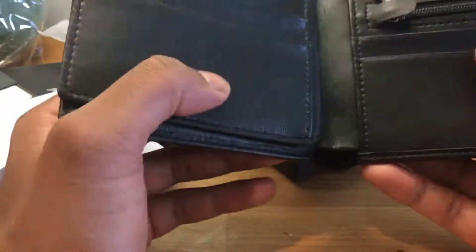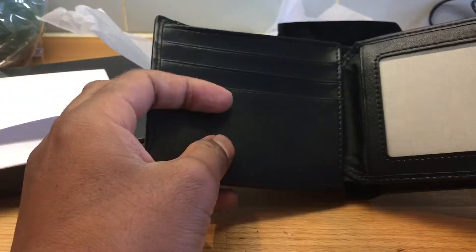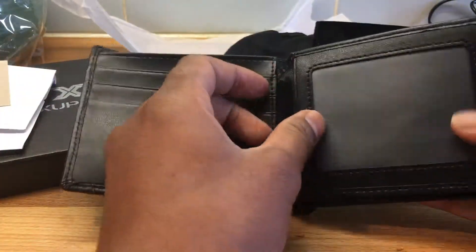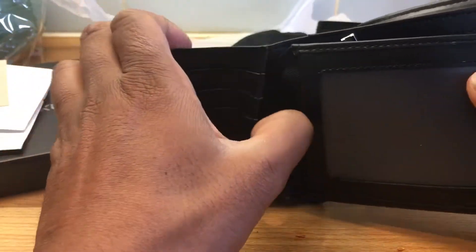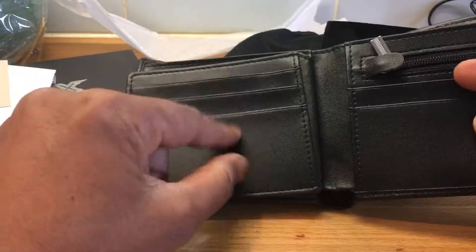We've got two card sections, which is quite nice. One for an ID — there's a bit of cardboard in there which is good for a driving licence — and then one for your credit cards. It's stitched in nicely, and there are also cards at the front as well.